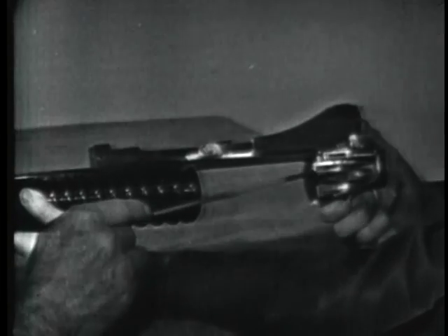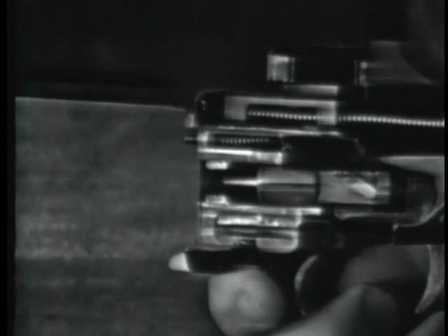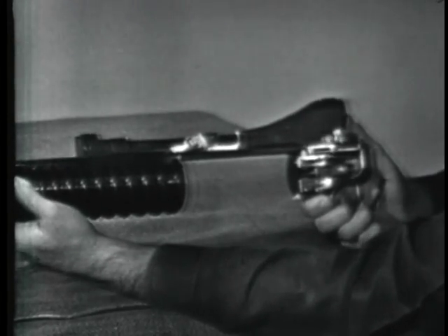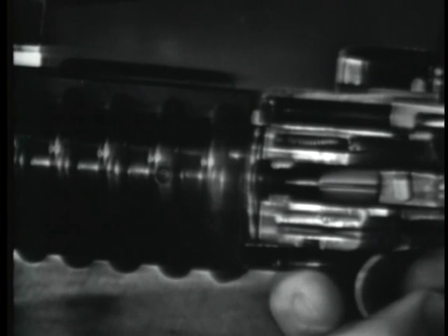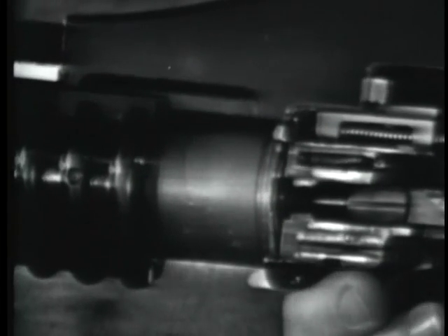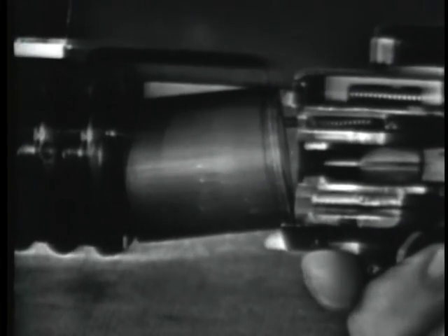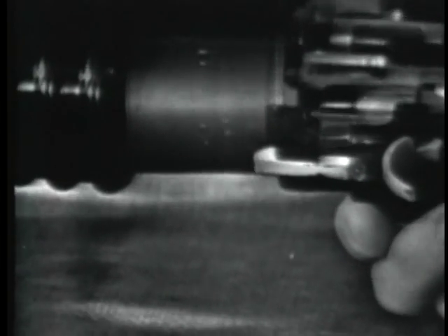The ejector is a spring-loaded type plunger. A compression-type spring causes the ejector to protrude through the breech face of the receiver prior to loading. When a cartridge is loaded and the barrel is closed, the base of the cartridge pushes the ejector rearward, compressing the ejector spring. During extraction, as the barrel is moved forward and is clear of the cartridge case, the ejector pushes the top of the cartridge base forward. The cartridge case pivots about the extractor and falls from the receiver.